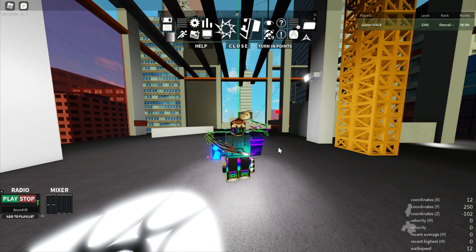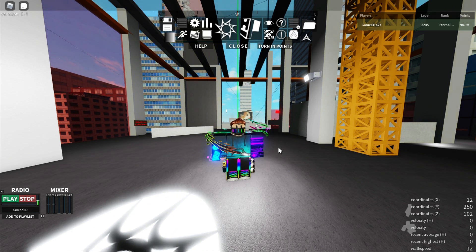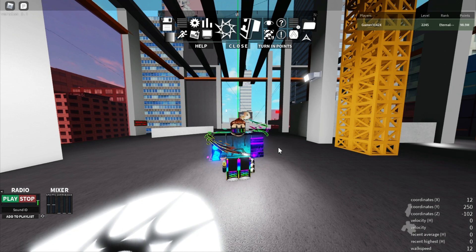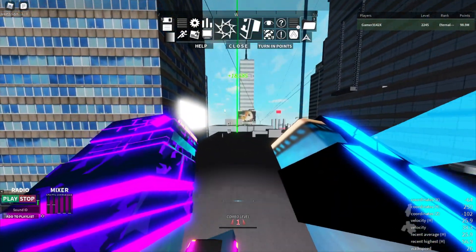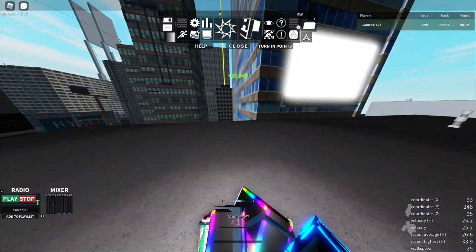Alright, now we are on to the advanced dashes. These dashes are useful but very hard to do well - not very difficult, but it takes a lot of practice to get consistent. Even I am not too consistent in these dashes, but they are very useful in situations and you should definitely know how to do them. So the first one is the charge dash.